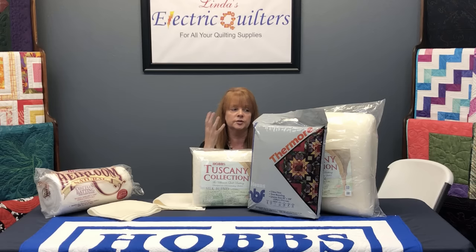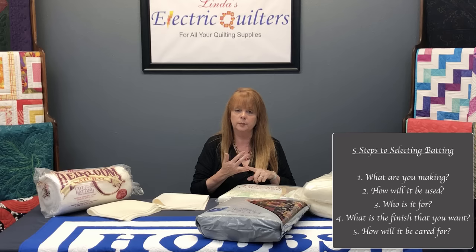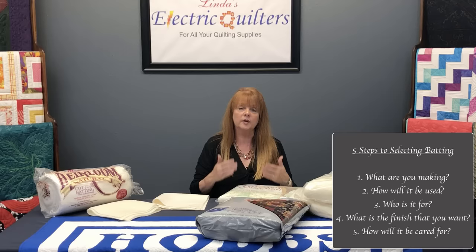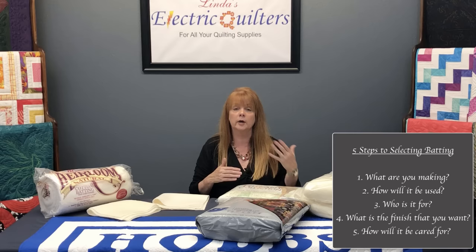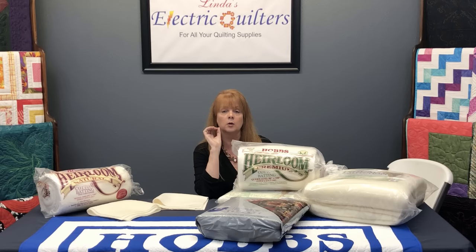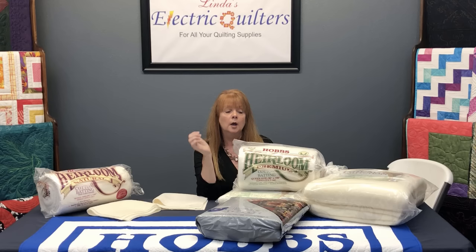So we've talked about the five different ways to determine how you're going to select a batting: first, what are you making; second, how's it going to be used; third, who's it for; fourth, what is the finish that you want; and finally, the care. If you're making a quilt for someone who's not a quilter or a charity quilt, we always recommend the 80/20 product — a great all-around batting that you don't have to worry much about washing and drying, and it holds up to a lot of use and abuse. If you're making a quilt for another quilter, you might want to use the silk or the wool — just make sure they know what batting is in it and how to care for it.